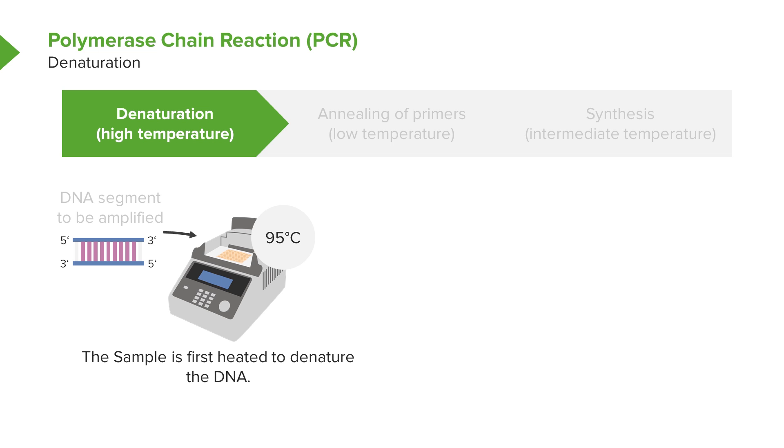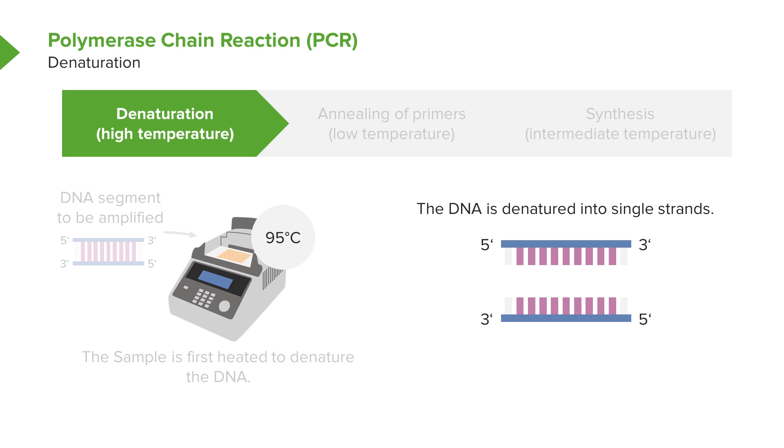Now the key is this heating to separate the two DNA strands. It's hot enough to separate the hydrogen zipper down the middle, so we can have two pieces of DNA upon which replication can work.